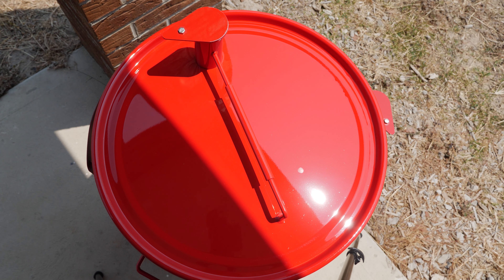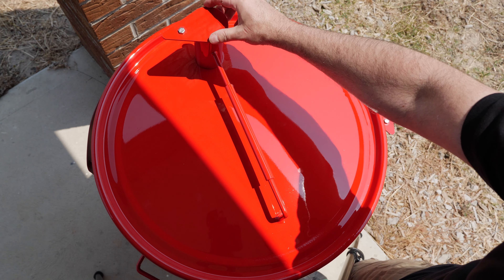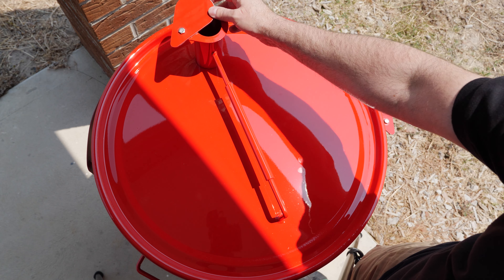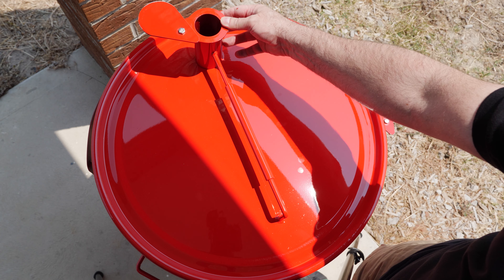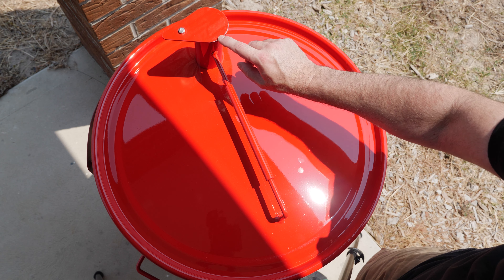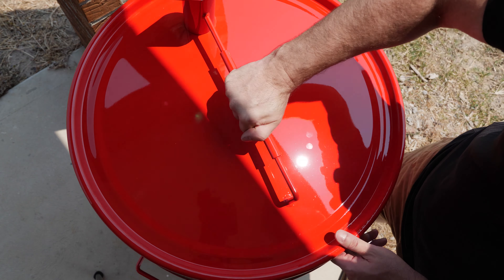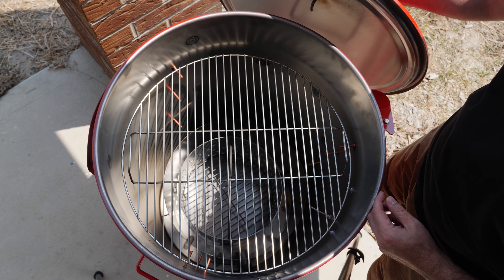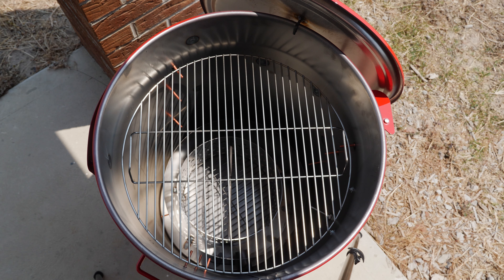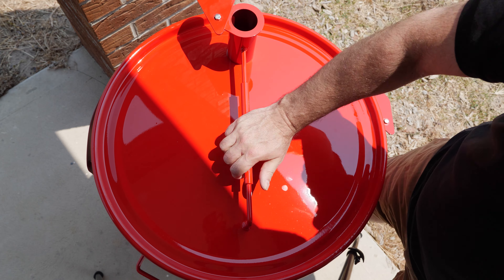This is the lid of the Gateway Drum Smoker — again very solid and very well built. It has a handle to lift it on and off, and a chimney you can adjust open and close. Most people cook with it fully open and adjust temperature using the air intakes. It did come with a slight bit of paint off the edge, which was a bit disappointing. You can also take it off and hook it over the side of the barbecue so it's out of the way while you work.